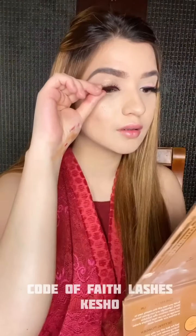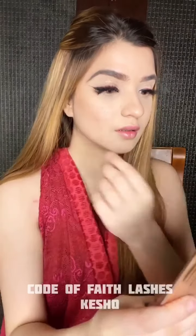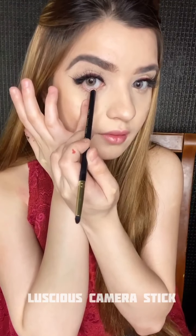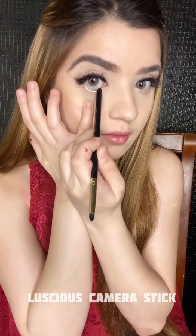The lashes I'll be using are by Code of Faith — they're very light on the eyes and very flattering. Also using my favorite trick to make my eyes look bigger: the Luscious camera stick in the shade ivory, applied with the back of a brush in my waterline.